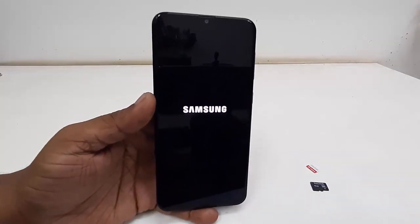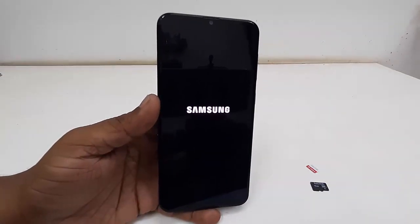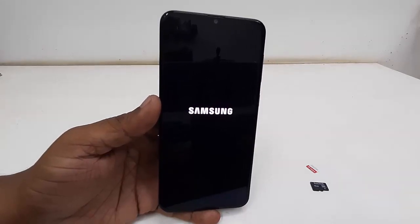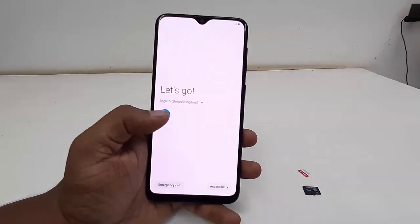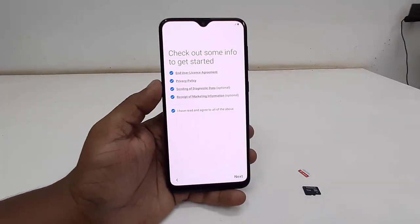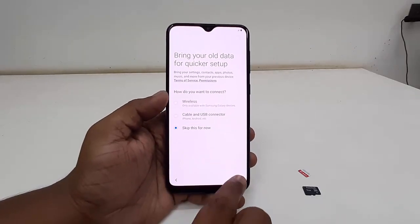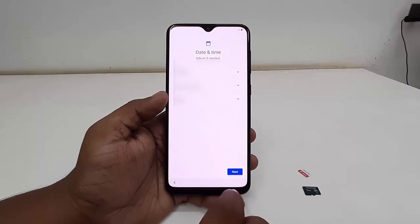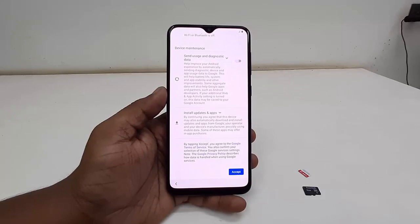Again, doing a factory reset will delete all your phone data. However, if you removed your SIM card and memory card beforehand, the data on those will not be erased — your contacts and memory card data are safe. After the reset, your home screen will appear and you just need to set up your phone configuration.